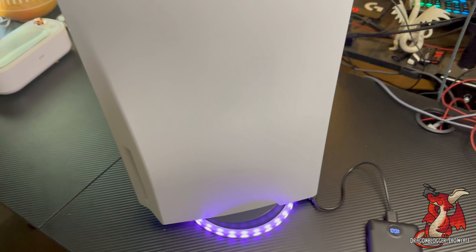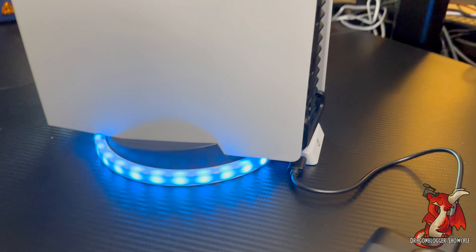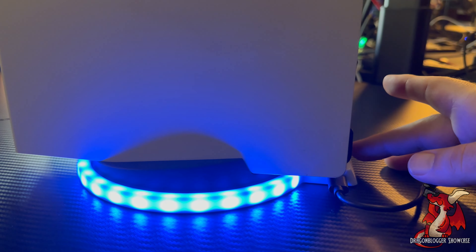Here it is plugged in with one of its cycling color options selected. Here's how it looks in the base without the PlayStation 5 on it. You simply slide the PS5 stand in just like this, and then pick up your PlayStation 5 and place it on the atmospheric base.